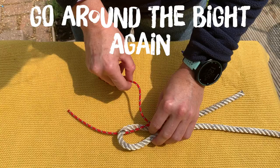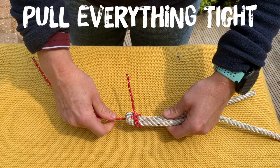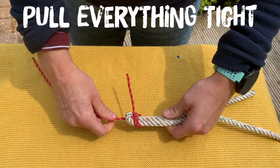So to make it a double sheet bend you're just going to go around the bite again and back on itself. Pull everything tight and there you have it, a double sheet bend.